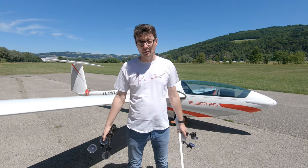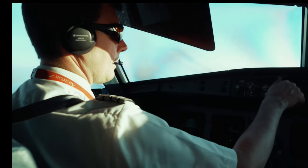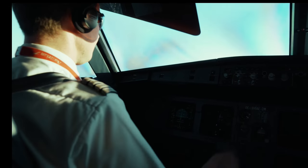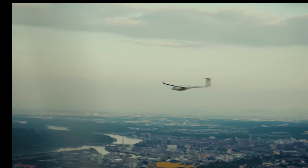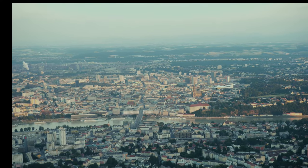Thanks for watching and enjoy the video. My name is Rudi. I fly commercial aircraft for a living and gliders for fun. So be sure that your seat back is in the upright position, your seat belts are fastened and enjoy the flight.